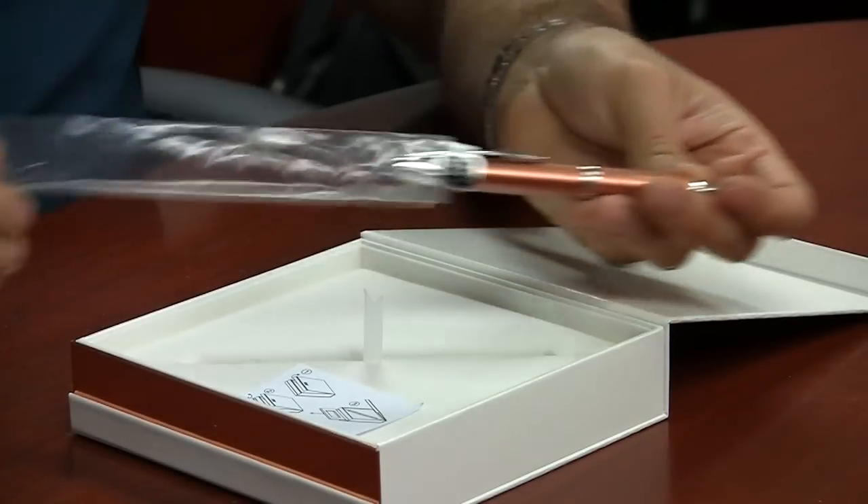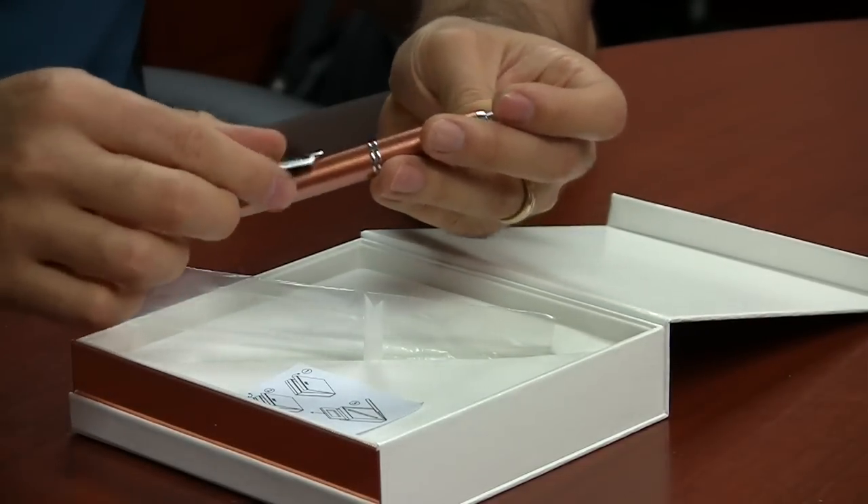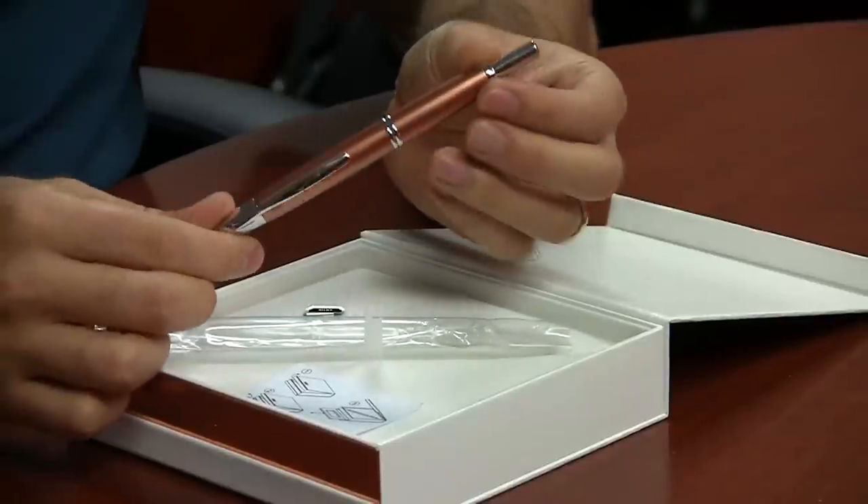The pen definitely looks — well, it looks exactly like copper. I don't think it's real copper though. I've gotten some questions about whether it's going to tarnish or patina, and I don't think so. It's just a copper look to it — I don't think it's actually made of solid copper.